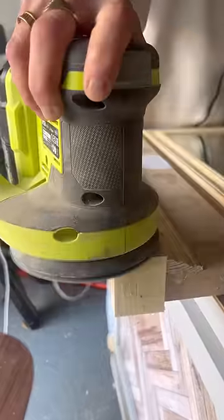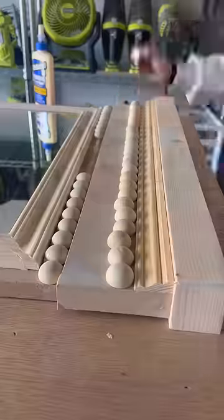Then I sanded everything down and for some final touches, I glued on tons of these half wooden beads.